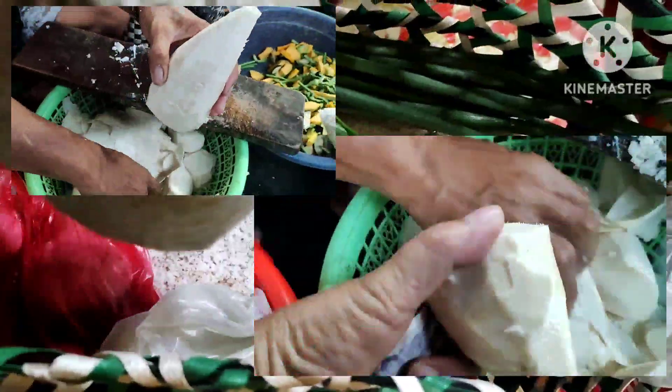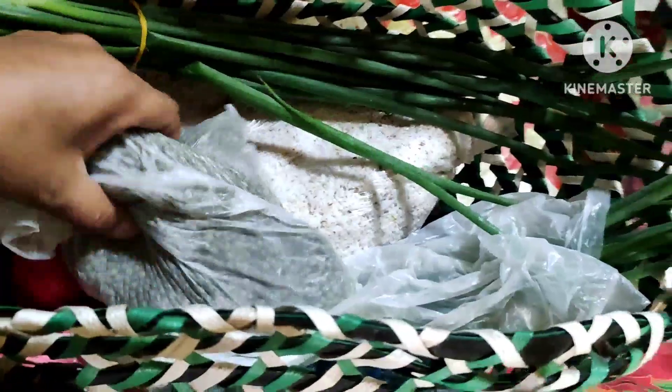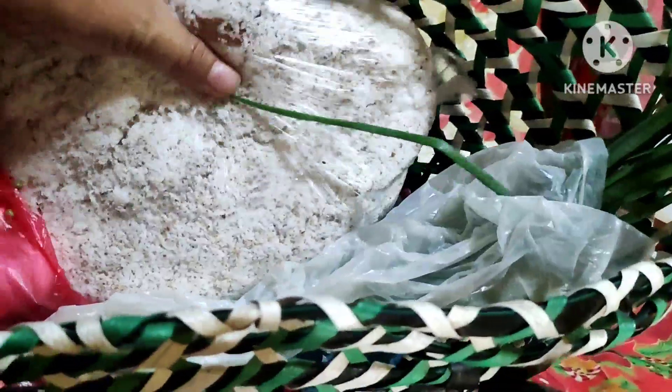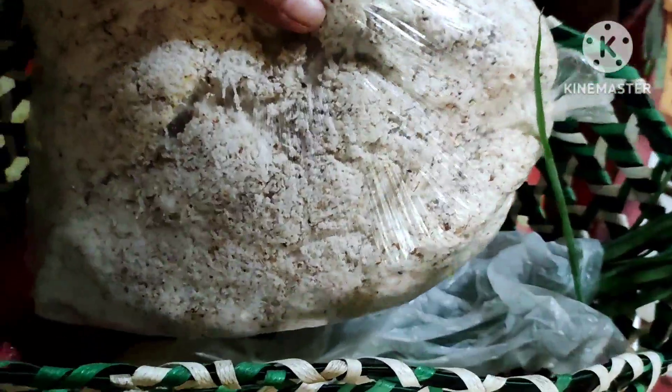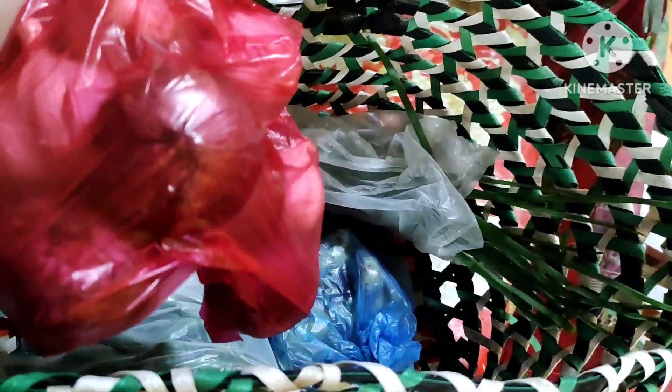Munggo — sa munggo napakalaki ang kita natin kasi tutubo ito. Niyog ngayon, parang sa ating Bicol Express at sa ating mga ginataang gulay. Meron tayong bawang at saka sibuyas na pula.